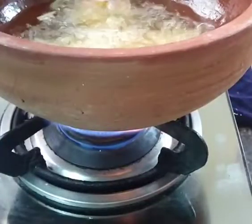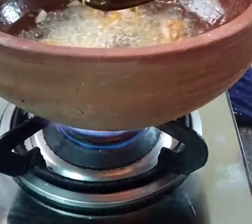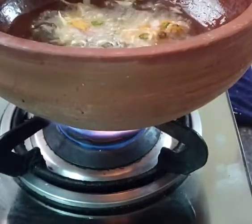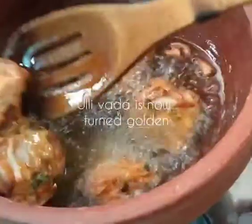So now these vadas are getting crisp and floating, which means they are getting done. Now it's time to take them out. Once done and golden color, we will take them out.